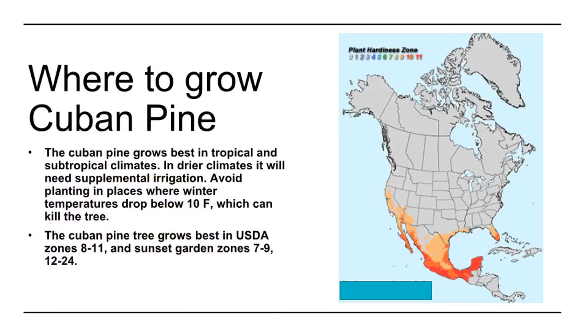Where to grow Cuban Pine. The Cuban pine grows best in tropical and subtropical climates. In drier climates it will need supplemental irrigation. Avoid planting in places where winter temperatures drop below 10 degrees Fahrenheit, which can kill the tree.